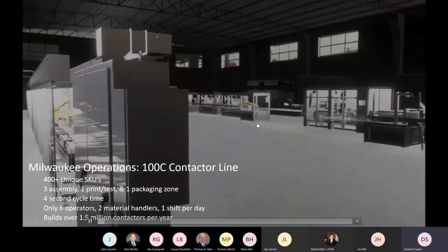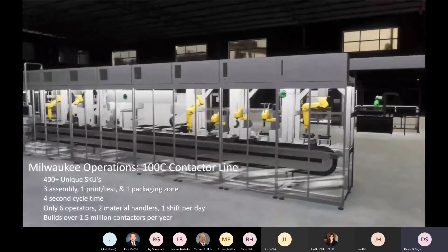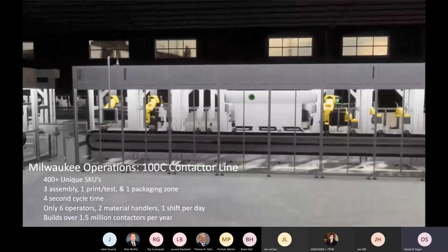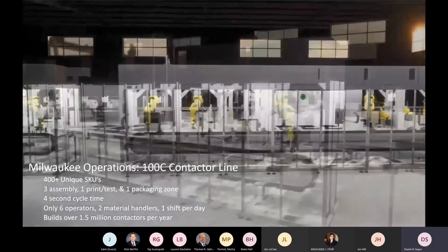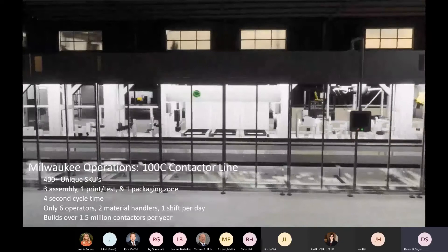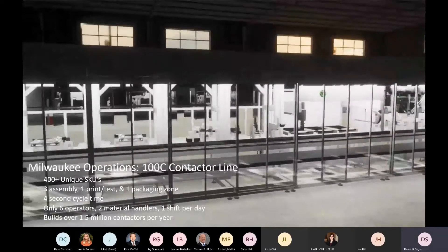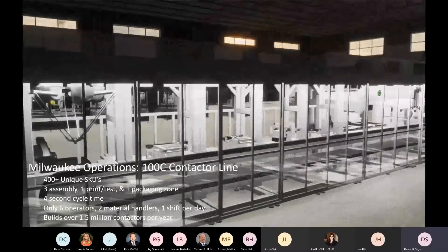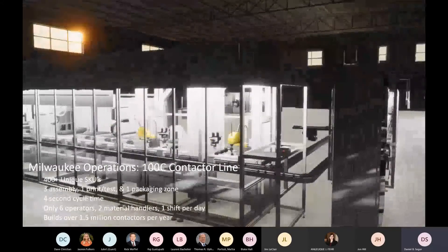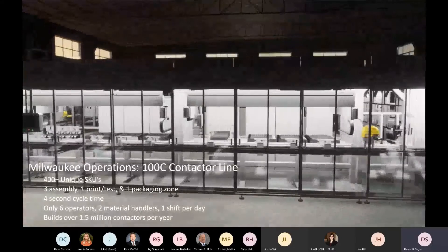What you're seeing is the 3D emulated layout of this production line. It's a new line, been in production for roughly four to five months now. It builds our 100C contactor. This line assembles the contactor and has over 400 SKU variations. The line is operated by six operators and two material handlers on one shift per day, and builds over one and a half million contactors a year.